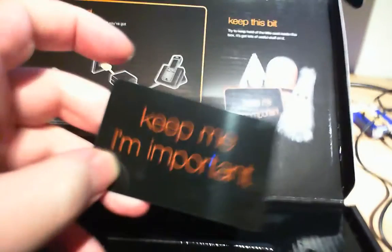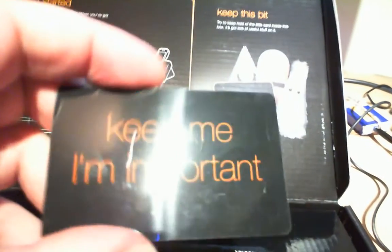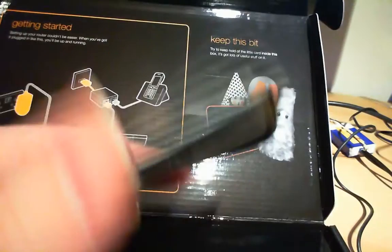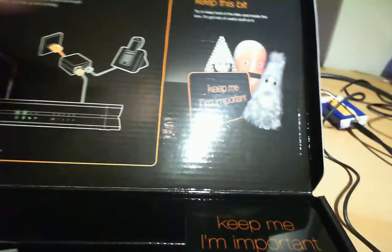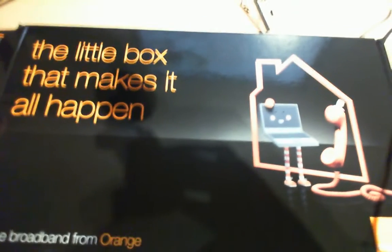This is my 'keep me, I'm important' card — that's your wireless key and stuff on there. There's the front — the little box that makes it all happen — home broadband from Orange. So there's the Bright Box, the new Orange Bright Box, inside and outside. Keep your eyes on this channel because I've been doing some serial port captures and some hacks.